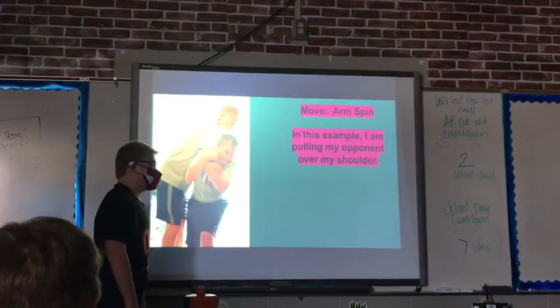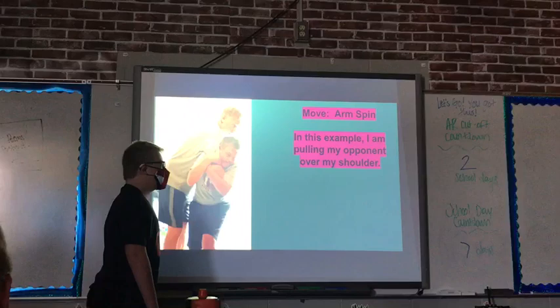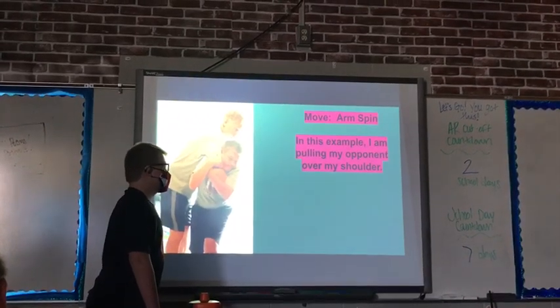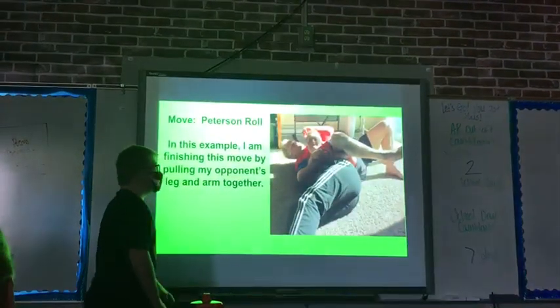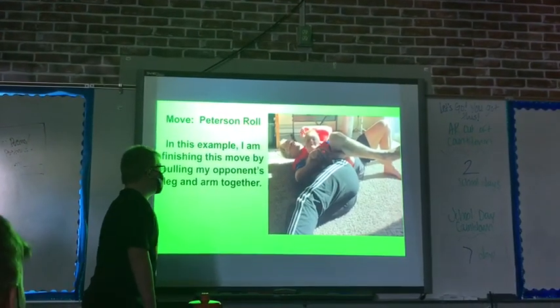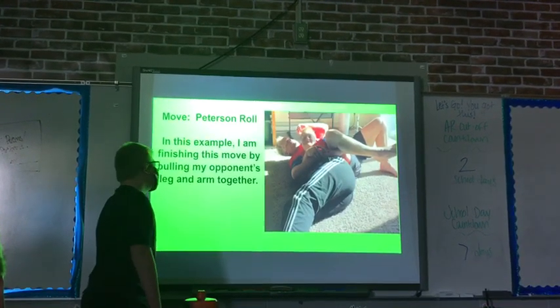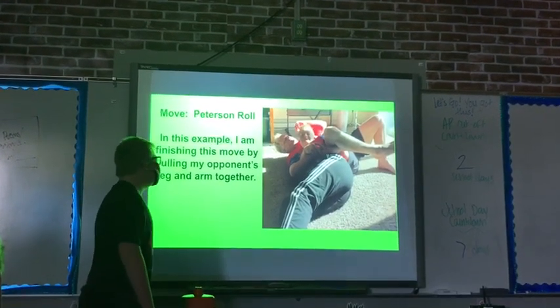Move: Arm Spin. In this example, I am putting my opponent over my shoulder. Move: Push Through. Move: Cradle. In this example, I am finishing this move by pulling my opponent's legs in together.